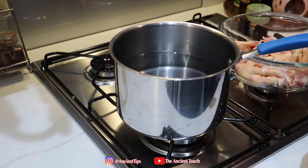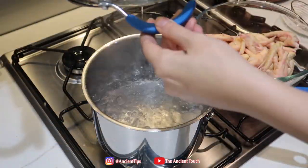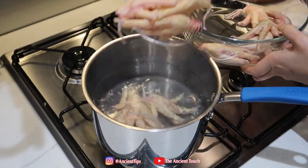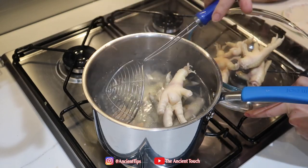Fill a pot with water and put it over the heat and bring it to a boil. Once the water has started to boil, reduce the heat and place all the chicken paws inside the boiling water. Let the paws in the water for a maximum of 20 to 30 seconds, then remove the chicken paws from the water.